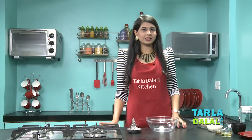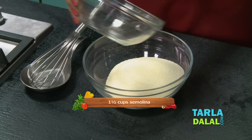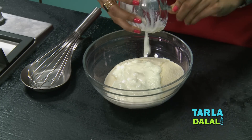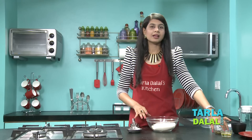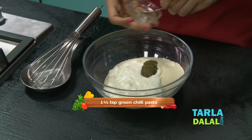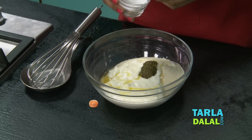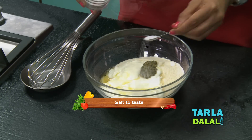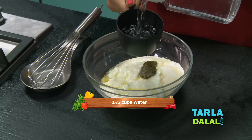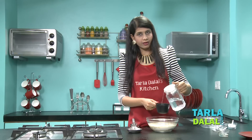So for the Rava Dhokla, first we'll take lots of Rava, curds, some green chilli paste to give that nice spice, oil, salt, and water. We're going to take approximately 1.5 cups of water. Water will vary upon the quality of your Rava.